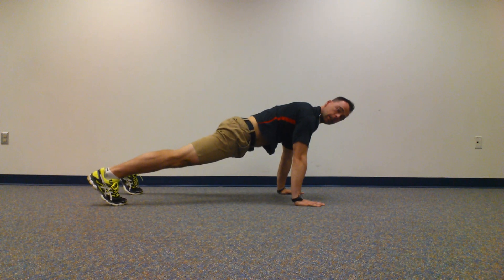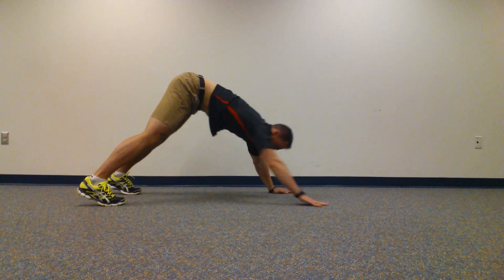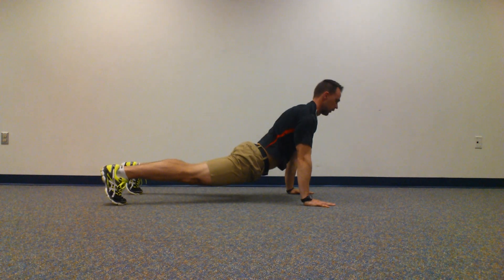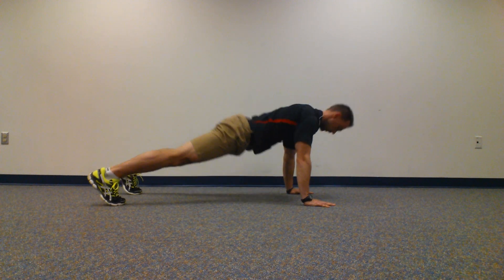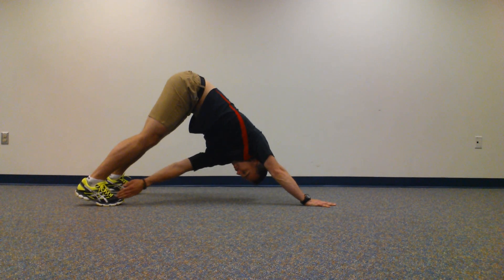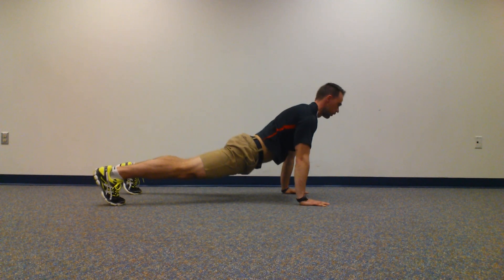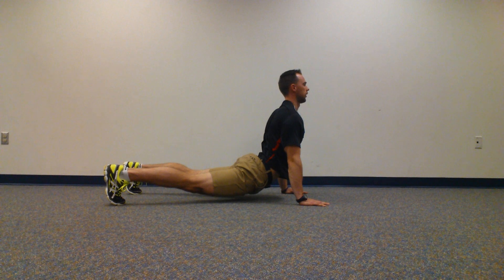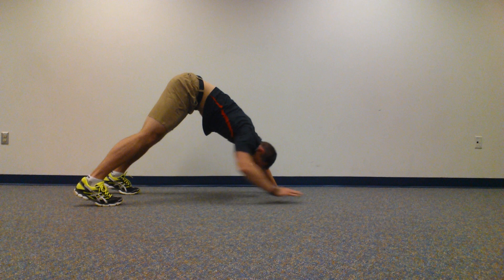Once you're done with the knees, you can also go down into an upward dog. Push through, and again — come down, drop the hips, lift the chest. Then reach and reach again.